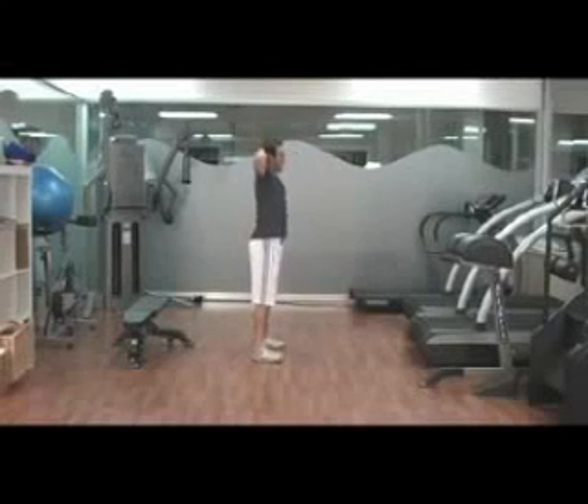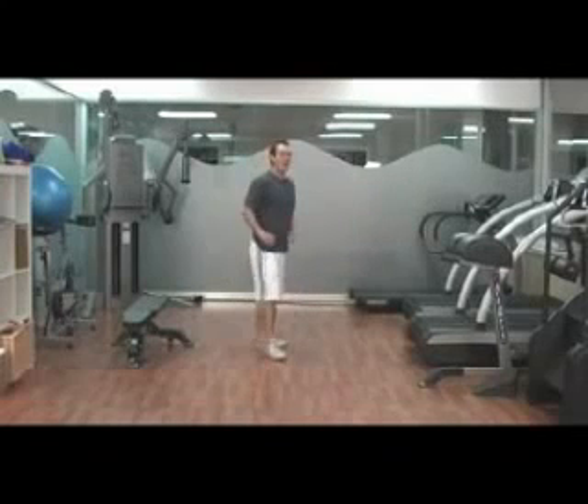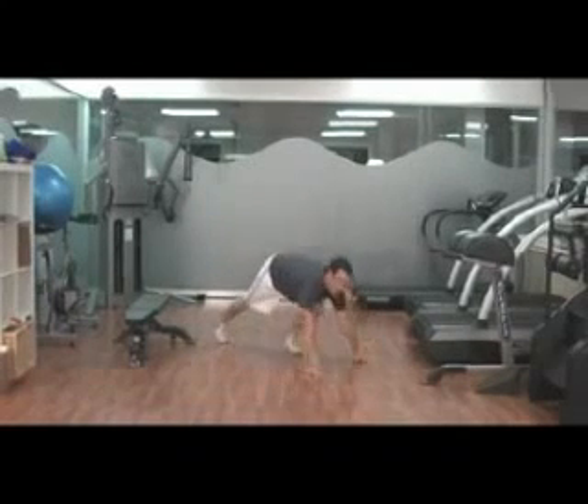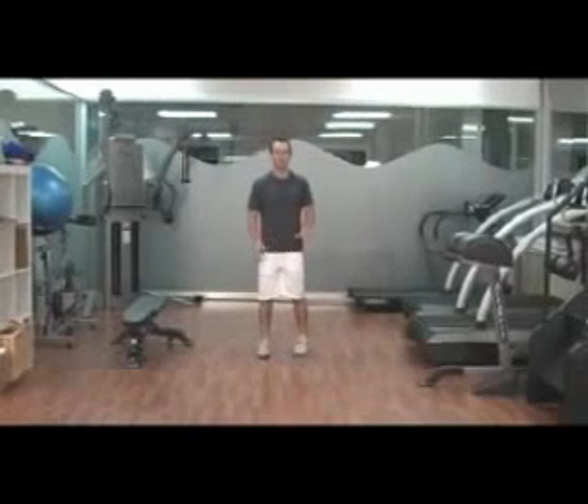50 prisoner squats. Keep your elbows back for all 50 repetitions, and then go immediately into 50 push-ups. You can split these up however you like — you can do 10 repetitions five times, or 25 repetitions twice, however you like.